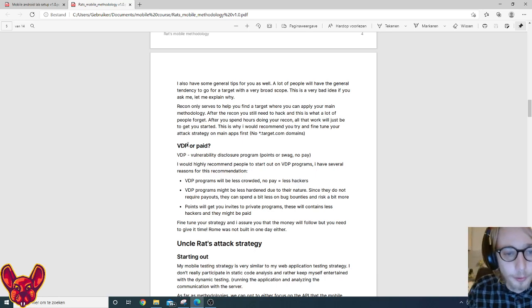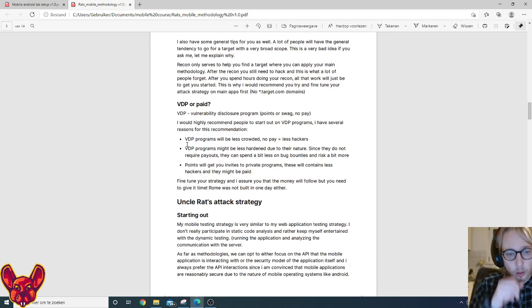Some general tips: try not to take very broad scope targets — recon isn't going to be the end-all for mobile pen testing. Focus on a main application with a lot of functionality. For vulnerability disclosure programs, I usually recommend ones that give you points with no payment, because fewer hackers participate due to no pay. Get some points, get private invites, then fine-tune your strategy on VDP programs and wait until paid programs follow — then hack like your life depends on it.